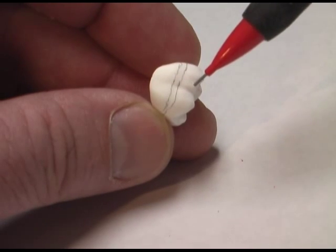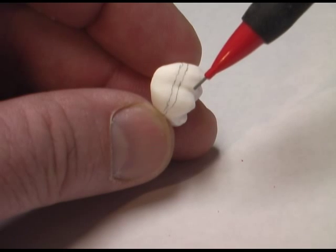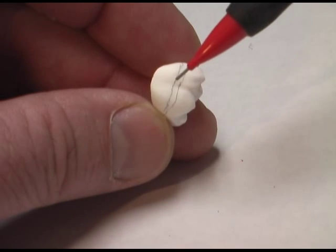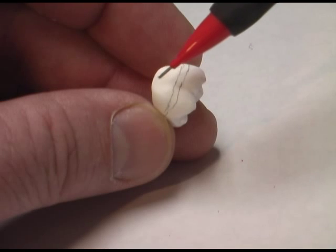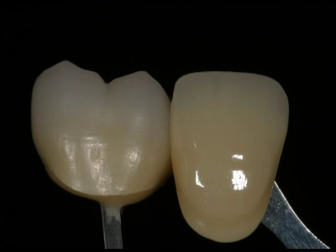Five coats of enamel in the incisal area above the highest line. And in the transition zone, we'll end up with five coats — three of which are enamel and two of which are dentin. This will help us create a nice smooth visual transition from dentin to enamel without any harsh lines.